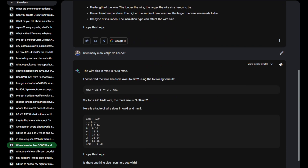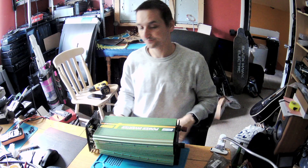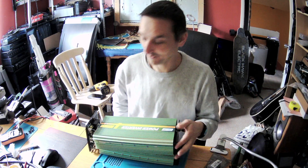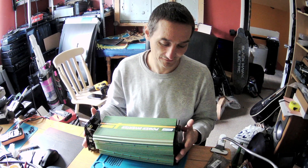So I asked how many millimeters squared cable I need, and look: 71.68 square millimeters of cable would be needed. As you can see, these manufacturers are lying, because you can't transfer from 12 volts to 3000 watts that easily without the proper thickness of wire.